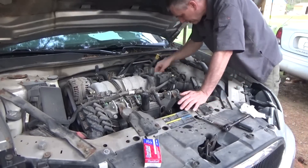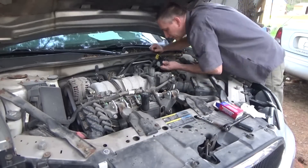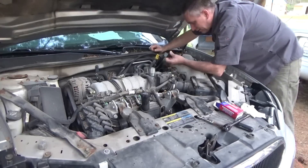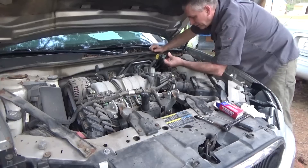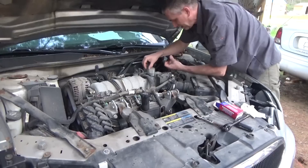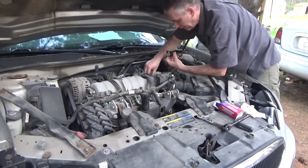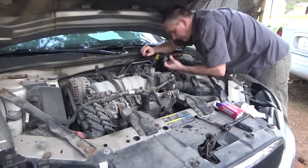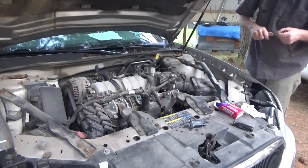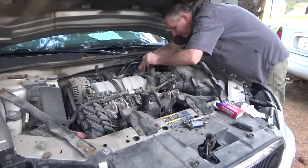Looking in here, it looks like this is it back here. I might have to change the camera angle. Wait a minute, why does this have a screw? There's the wire there — that's weird. It says it was an exact fit but it doesn't look the same, unless it just clips on in a weird way. I'm going to see how this comes off. That looks like that's it. I hope my 10-millimeter is the same size.